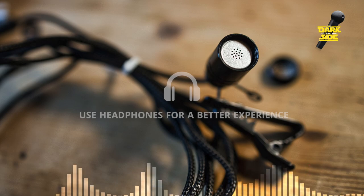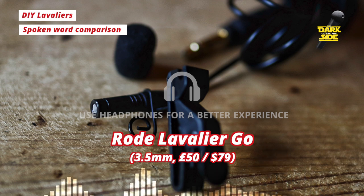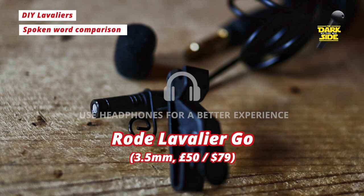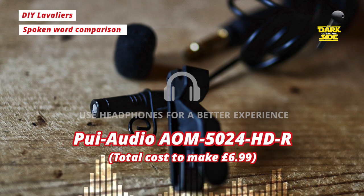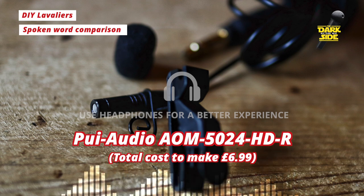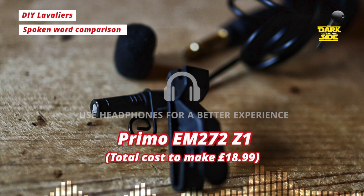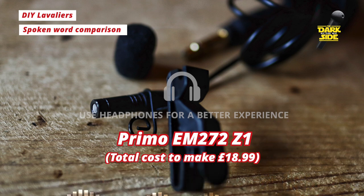To get a sense of how all these lavaliers sound in practice, we're going to read a short extract from The New York Trilogy by Paul Auster, and we'll jump between the different mics. "We all want to be told stories, and we listen to them in the same way we did when we were young. We imagine the real story inside the words, and to do this we substitute ourselves for the person in the story, pretending that we can understand him, because we understand ourselves. This is a deception. We exist for ourselves perhaps, and at times we even have a glimmer of who we are, but in the end we can never be sure. As our lives go on, we become more and more opaque to ourselves, more and more aware of our own incoherence. No one can cross the boundary into another, for the simple reason that no one can gain access to himself."